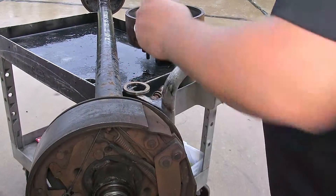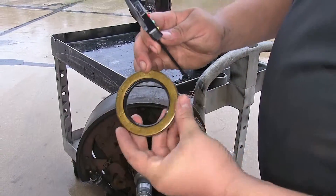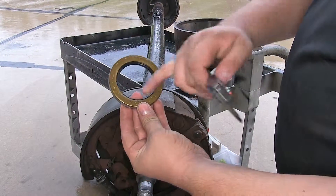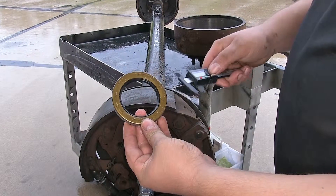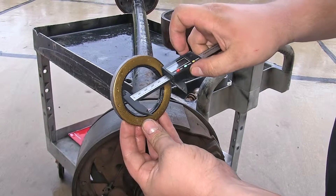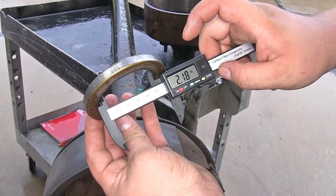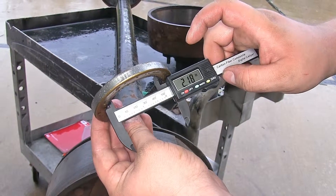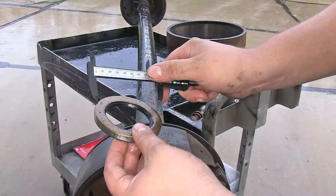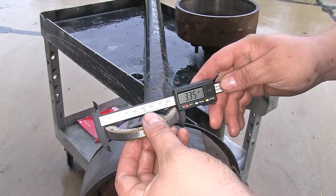Now we can show you the tool in action. On our trailer here, we pulled off our seal — usually it's stamped with the measurements on it, but this one has worn off over time. We can use our tool to find the inner dimension of our race: 2.18 inches. If we need to figure out the outside diameter, that would be 3.35 inches.